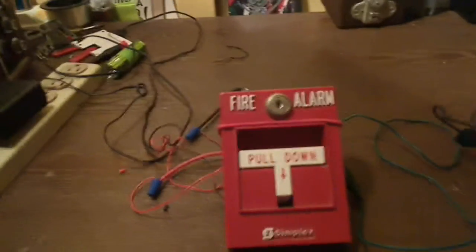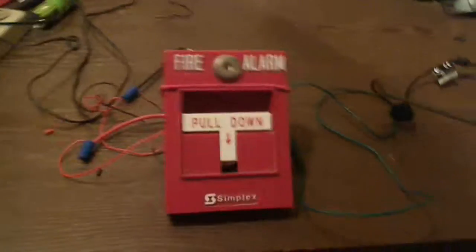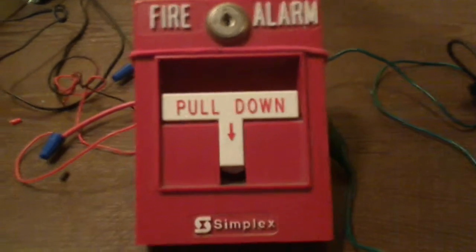Thank you for tuning in to Dual Indie Fire Alarm. Today you're going to be seeing a demonstration of my Simplex 2099-9795 addressable pull station.